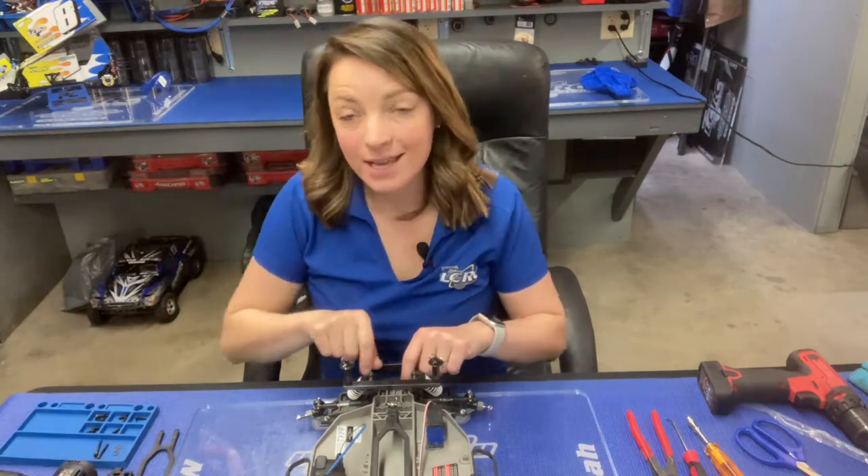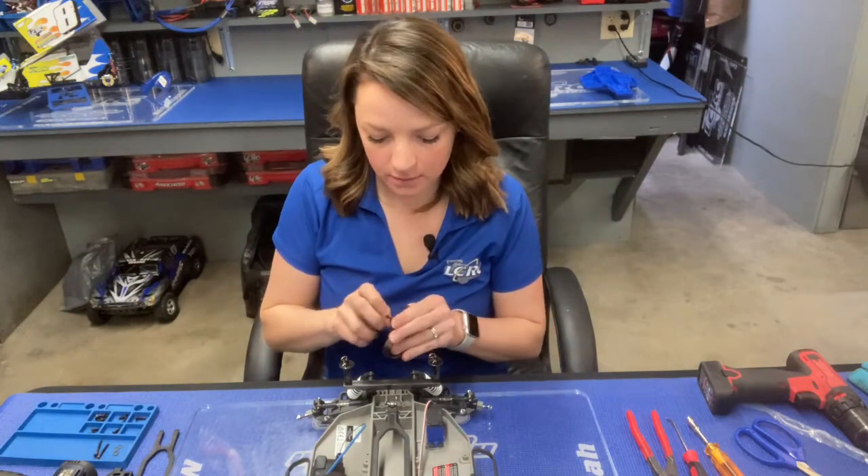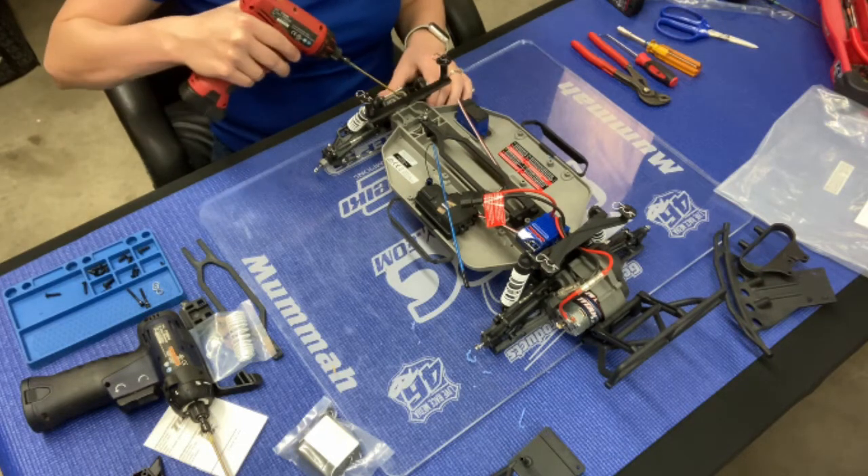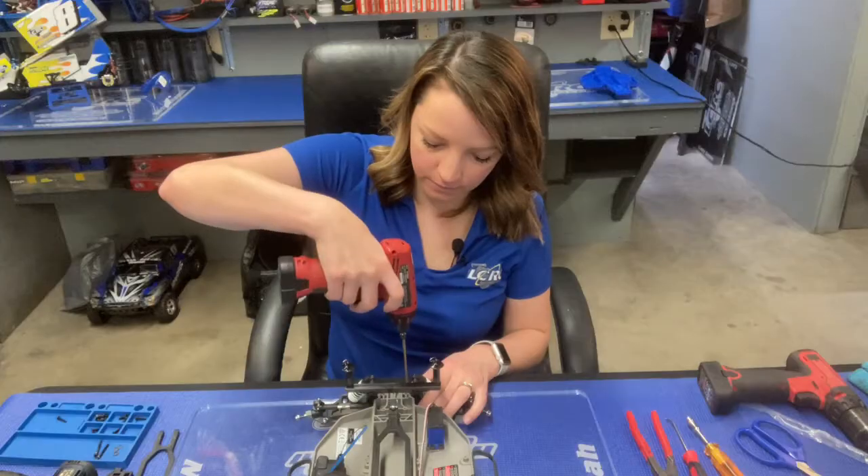During this video, anytime I use the blue handle that's your 2.0, and your 2.5 will be the red power gun. Now, to separate the chassis from the bulkhead, I'll take out these 2.5 button heads.